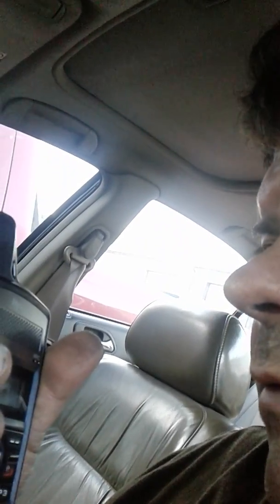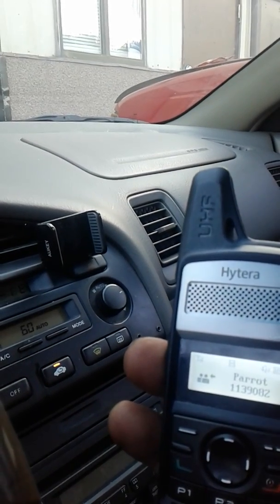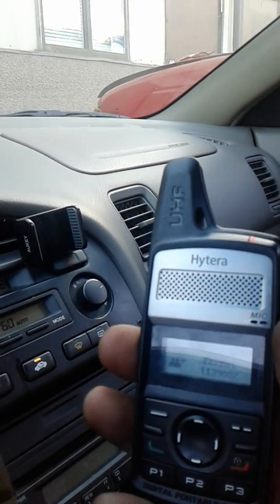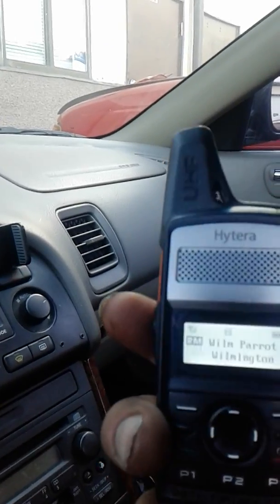N3RJC test one, two, testing a handset one, two, three, four, five. Okay, GLX testing. I see that's somebody else that came in there simultaneously.